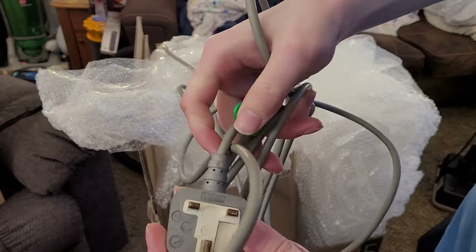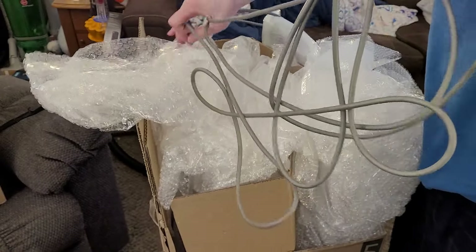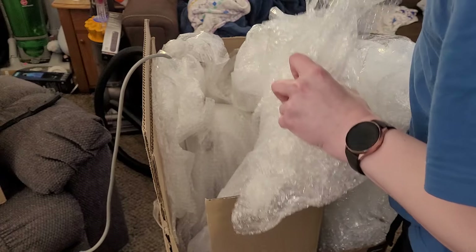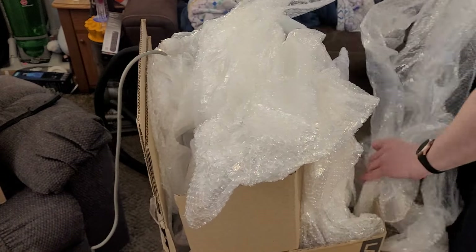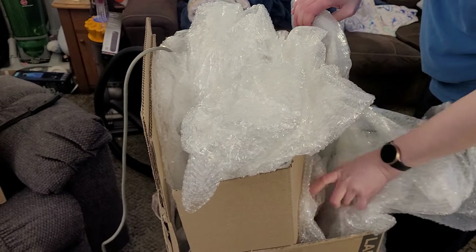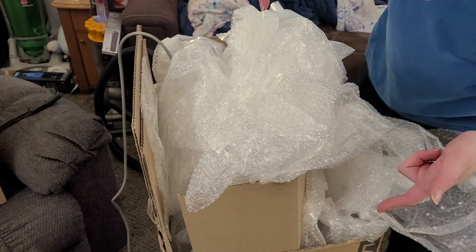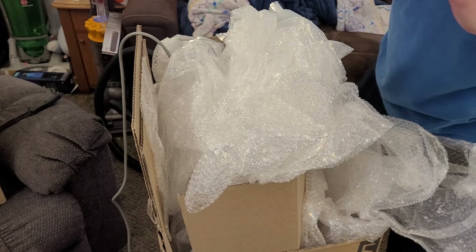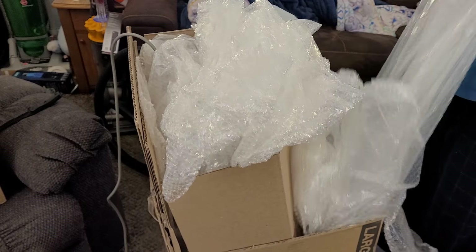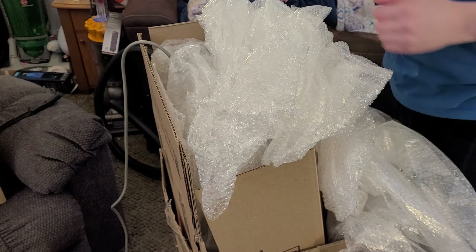I thought this had a US plug on it. I was under the impression this machine was modified with a US motor and a US cord. Because why would you put a US motor in it and not change the cord, when that's the easier of the two to replace?